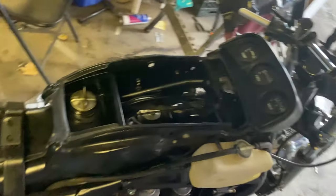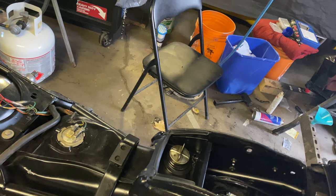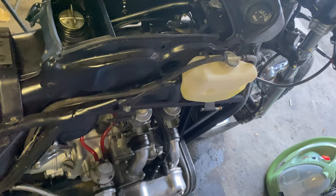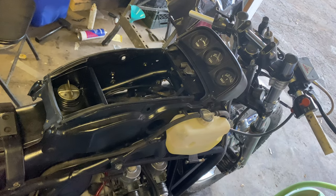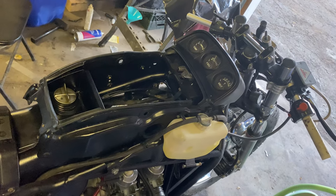I don't really have the gumption to do anything more today. That's my whole 20 minutes working on the bike today. But hey, it's running, and I figured you guys wanted to hear it run. Thanks for watching.